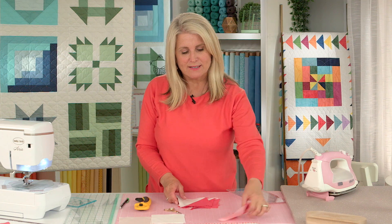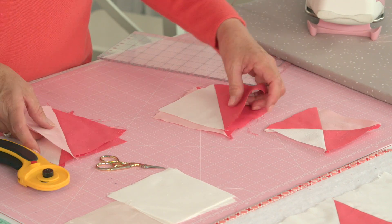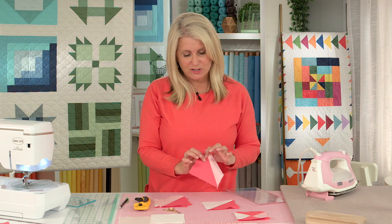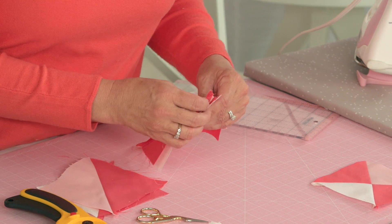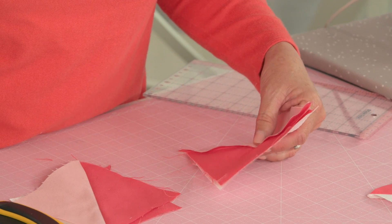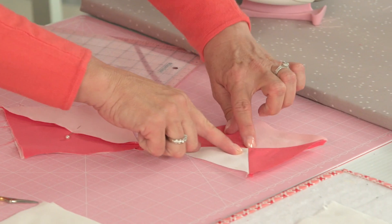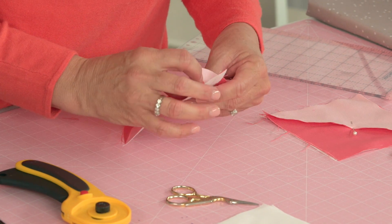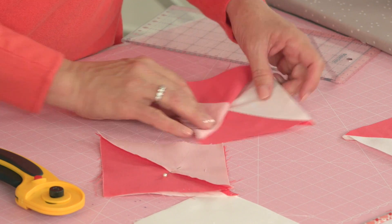Now we're going to make this hourglass look with a light pink on one side and the white on the other. So we pair these up, and when we're assembling our hourglass block we flip it over right sides together — the dark side is opposite of the other half square triangles — and we're going to nest our seams together so your points match in the hourglass. If you line them up just right, you just kind of nest those seams together. Now I'll flip this back so you can see the hourglass — that's how we're making our hourglass.